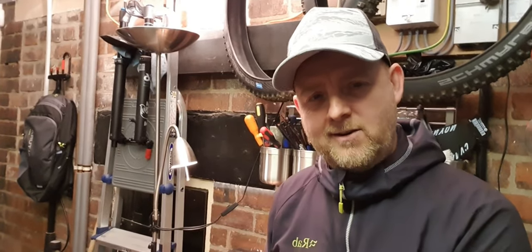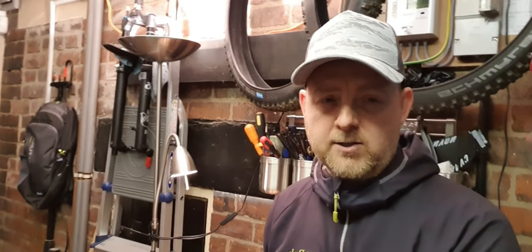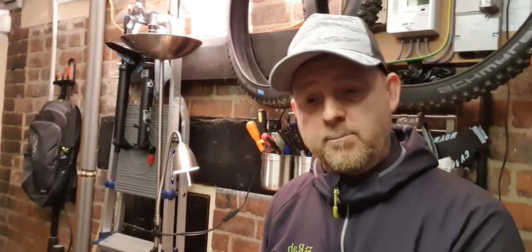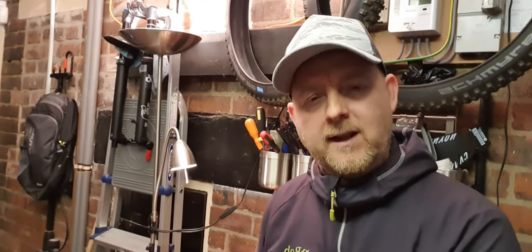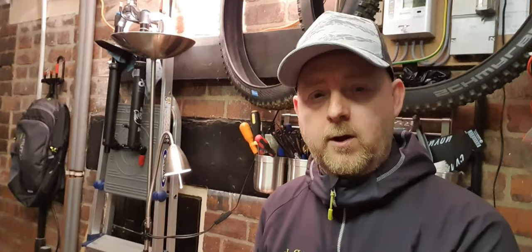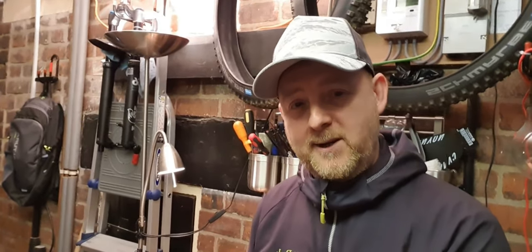Hi guys, this is Tricky Ricky back with another video. This is actually a follow-up to the video I put out a few days ago, which touched upon my two bike tires — in particular my hunt for a faster rolling, grippy setup and my experiences over the last few months. I did touch upon what works well as a front tire and a rear tire, but in this video I want to focus solely on the Schwalbe Hands Down Mk2 in the Addicts Speed Grip.